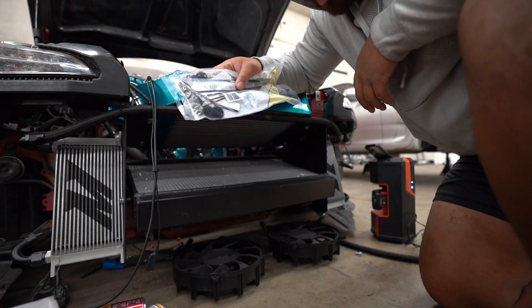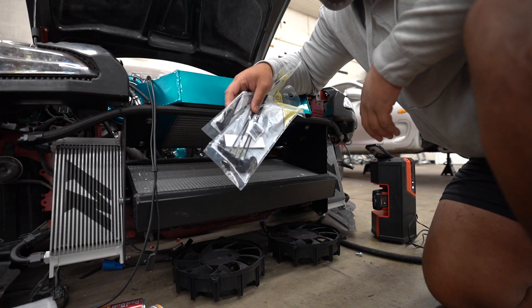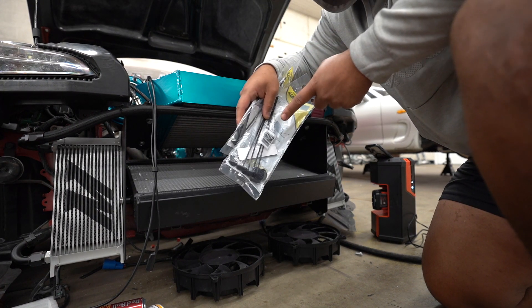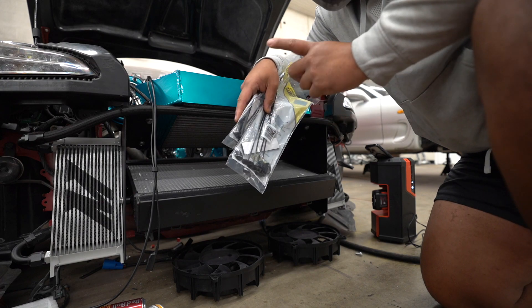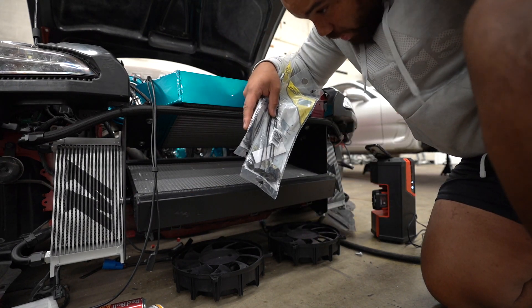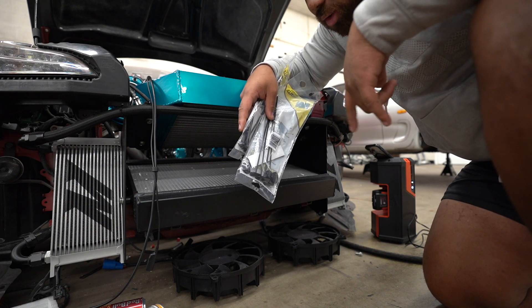I have these zip ties. I know a lot of people feel a little indifferent about these sometimes, but I'm going to use these to attach my fans to the radiator, plug my fans in, and then go in the car. Since I have the pins, I can pin the fans into the ECU and then do power and ground for them as well.